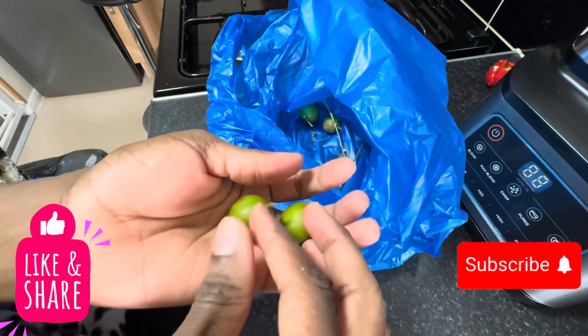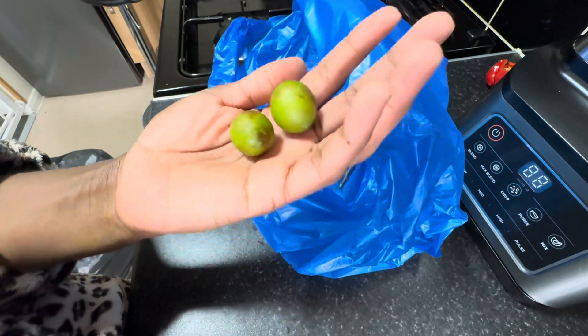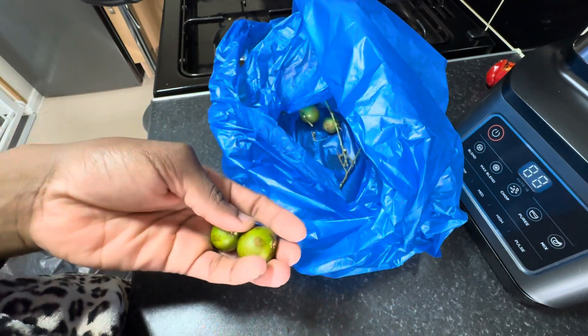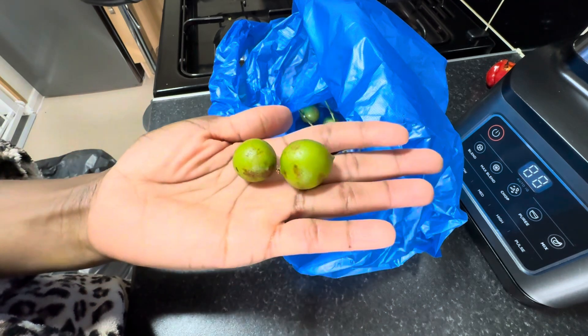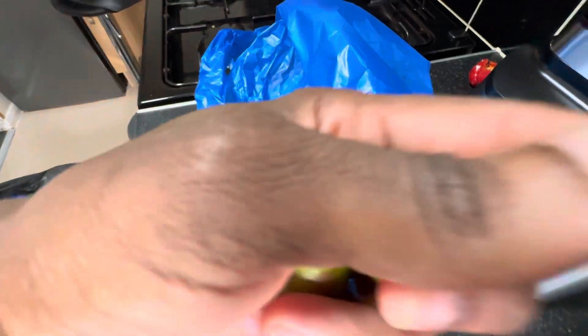Good morning guys, look what I found — well, not me, but babe found gineps! I love me some gineps. These are one of my favorite foods growing up.